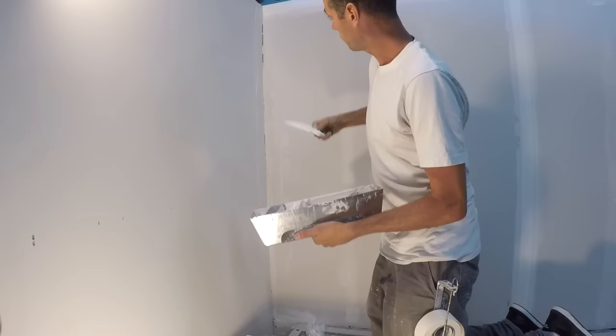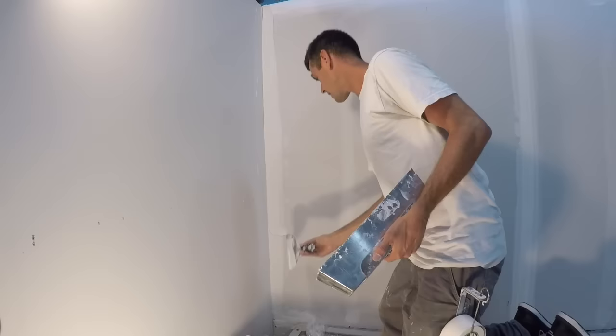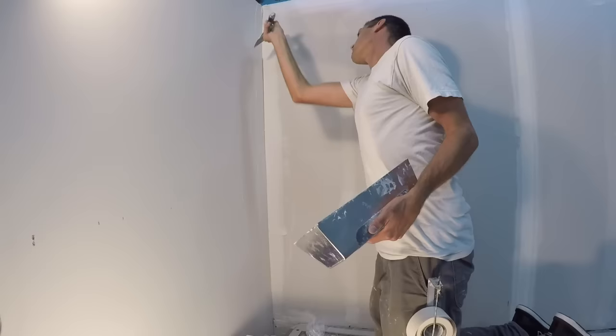Now on the bare drywall — make sure you have no voids. If your mud's too thick, it's going to be a real struggle trying to get the mud out from underneath the tape.